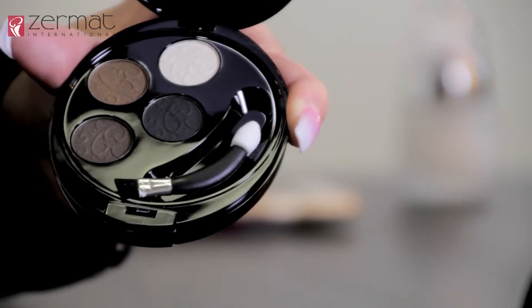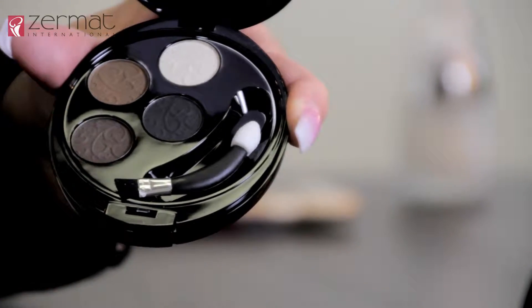Our next step is going to be to define your eyebrows. We're going to use the Glamour for Eyes and Eyebrows from Eleganza, and remember always start from the middle part of your eyebrow and extend out. The brush I'm using here is an angled eyebrow brush that is part of our Cermat brush kit.